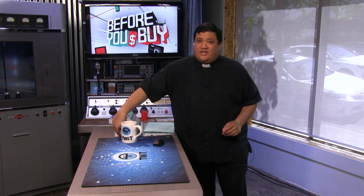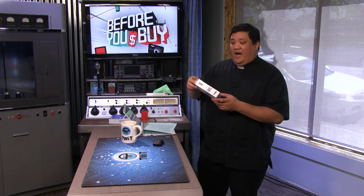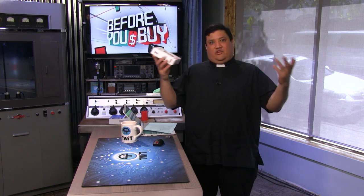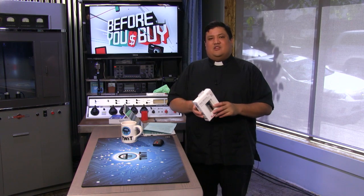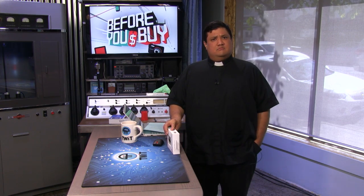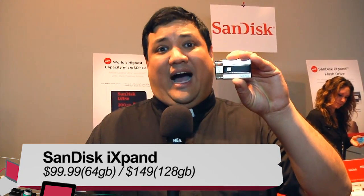I did promise you that you were going to get a first look at this — the iXpand. I'm Father Robert Balles here, the Digital Jesuit, here at Mobile Focus 2015, and I'm giving you a first look at SanDisk's iXpand.